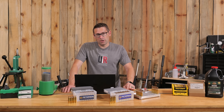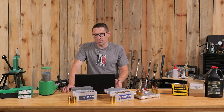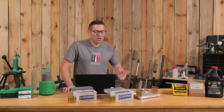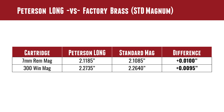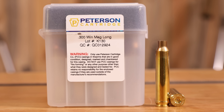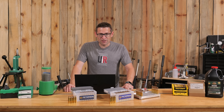This is going to help case longevity immensely and could definitely make a difference in the precision and group size we see. We'll also maintain more continuity in case capacity between the first firing and subsequent firings, so load development should vary less. For 300 Win Mag, the Peterson Long measured 2.2735 inches base-to-datum, and Lapua cases measured 2.2640 inches. The difference is 9.5 thousandths of an inch — approximately 10 thousandths forward compared to factory shell casings. Again, a big difference.